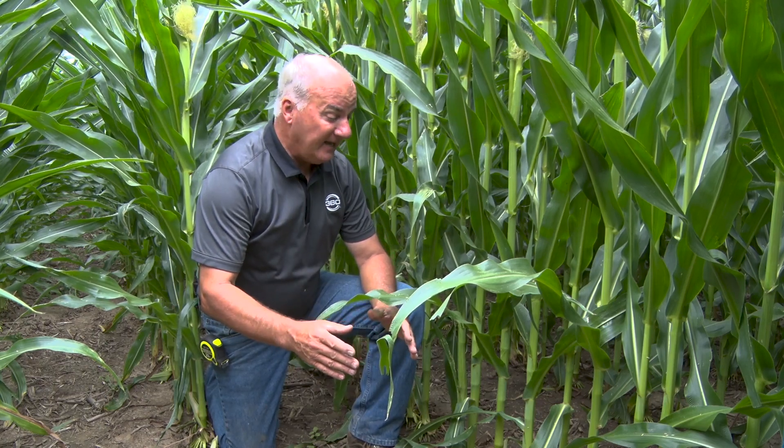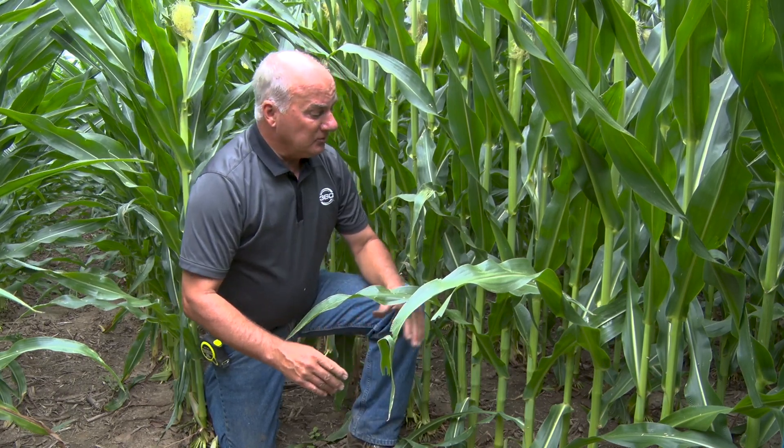Early on there was a considerable amount of stress in here. In the last three weeks we've been in the 90s a lot, and over on the dry land it didn't have much water until just within the last five days when we had two-and-eight-tenths inches of rain.